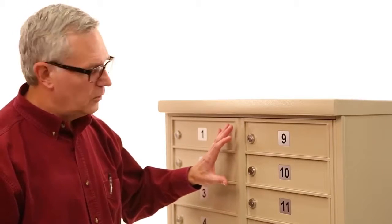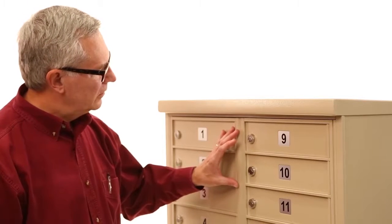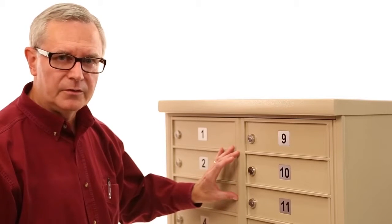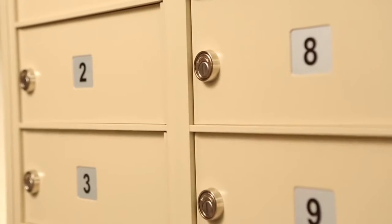The master loading door has a vertical member with an overlap to it that eliminates the gap between the two master loading doors, such that there is no pry point.